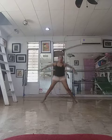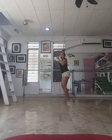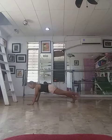Wide squats. Plank up. Walk. Plant. Leg lift.